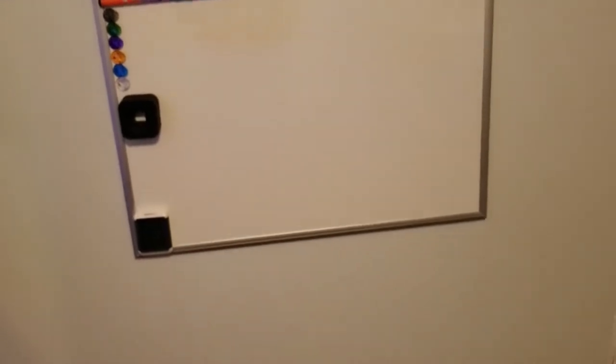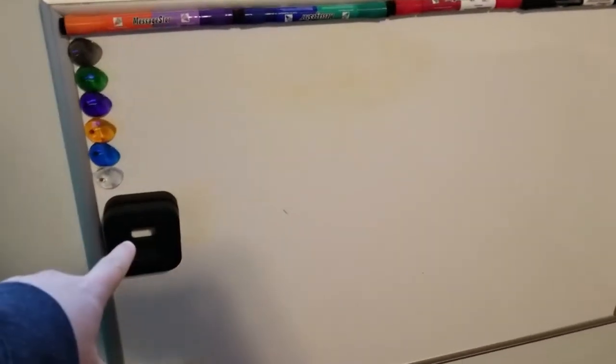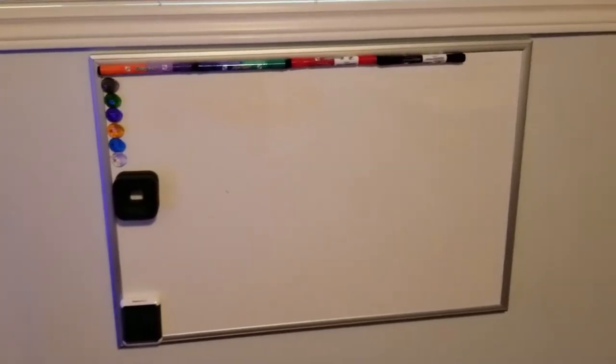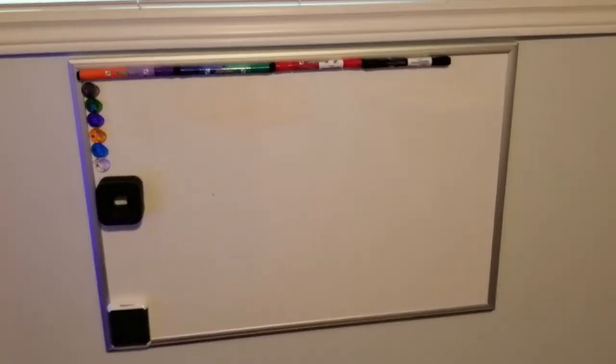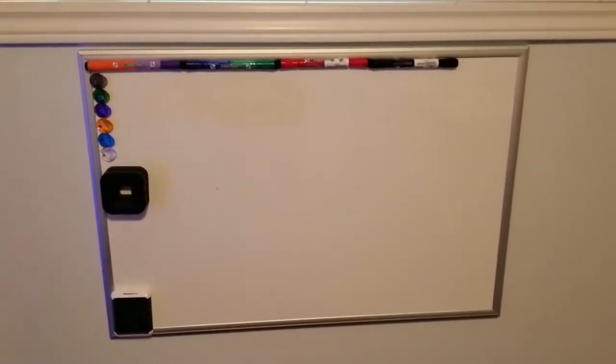Here we've got a whiteboard on the wall. This comes in handy for hanging up my headphones on the NZXT puck, so that's convenient. I also jot down ideas for different Mick Pato PC episodes, benchmark results, that kind of stuff — so it definitely comes in handy.